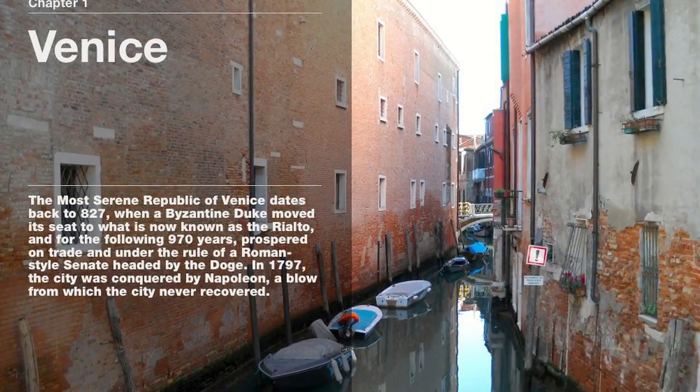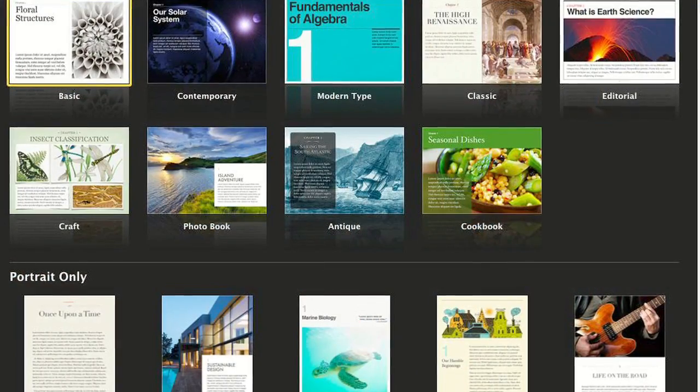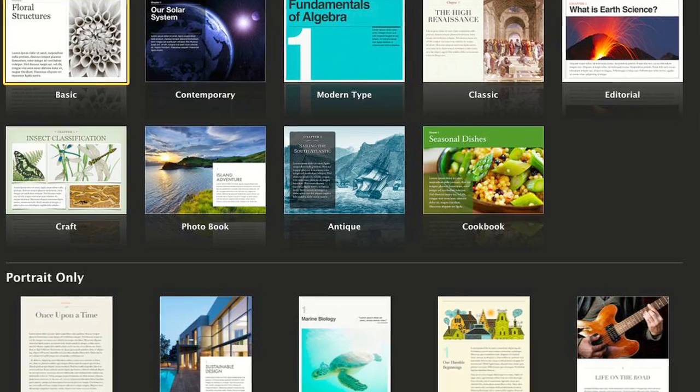Throughout the day, we'll look at what you need to know before you start, how to create the assets you'll need, how iBooks Author fits into an existing workflow, and how to create memorable digital publications. We'll create a project that incorporates many of the bells and whistles that set the resulting multi-touch books apart from other digital offerings.